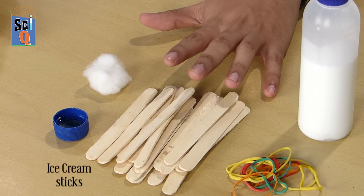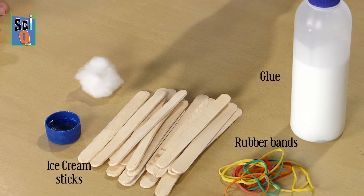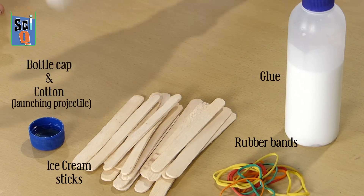You're going to need a lot of ice cream sticks, rubber bands, glue, a bottle cap, and your launching projectile.